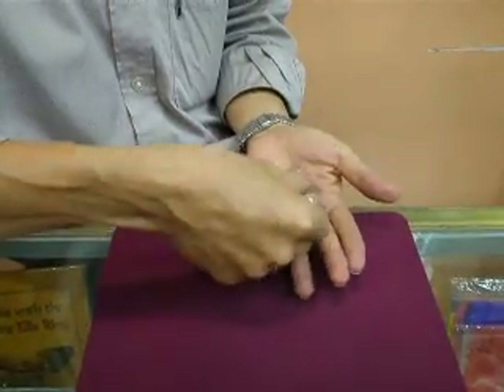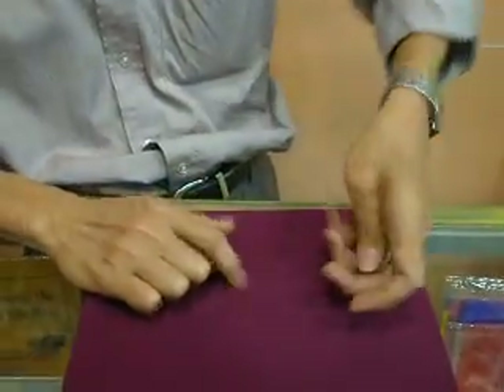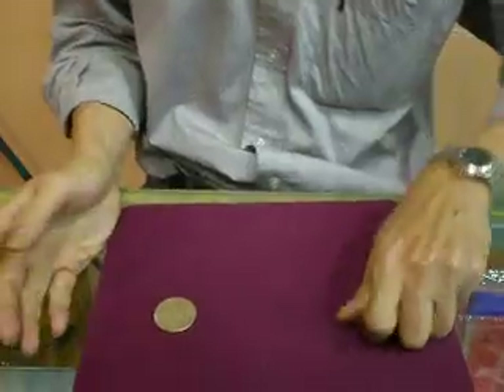Now watch — alright: 1, 2, and 3. I have 3 half rollers on my left hand, and now 1 appears on my right hand.